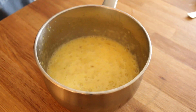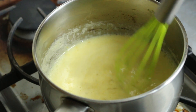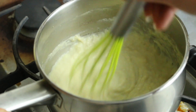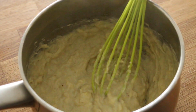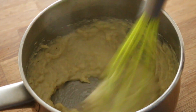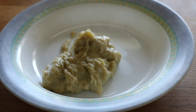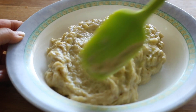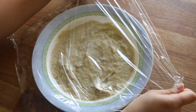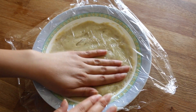Continuously stir this mixture over medium heat to make sure the eggs don't scramble. As you keep stirring it should get thicker and thicker, and once it reaches that consistency, remove it from the heat. Add two tablespoons of butter and mix until completely melted. Transfer the mixture into a shallow dish, spread it out with a spatula, and cover it with plastic wrap touching the surface so a skin doesn't form. Let this cool in the fridge for about an hour or two.